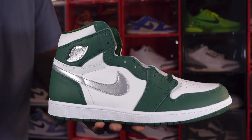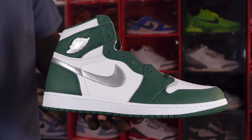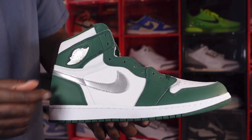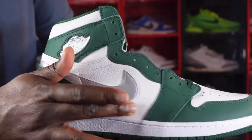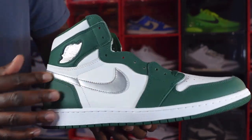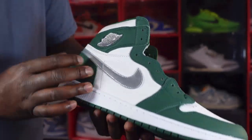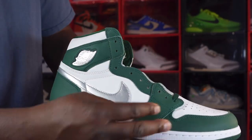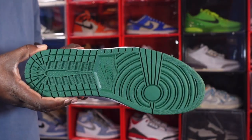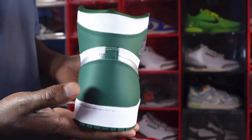We have the Air Jordan Retro One Gorge Green, and on first sight I love the materials. It kind of reminds me of Michigan State Spartan colors. You have Gorge Green on your overlays, mud guard, ankle collar, and heel, made on an all-white base. Look how soft and pebbled this leather is — it's nice and soft. You have a metallic silver swoosh, a bubble Air unit pushed out, and the Wings logo in black and silver. The midsole is white with Gorge Green at the very bottom, leading to an all Gorge Green outsole.